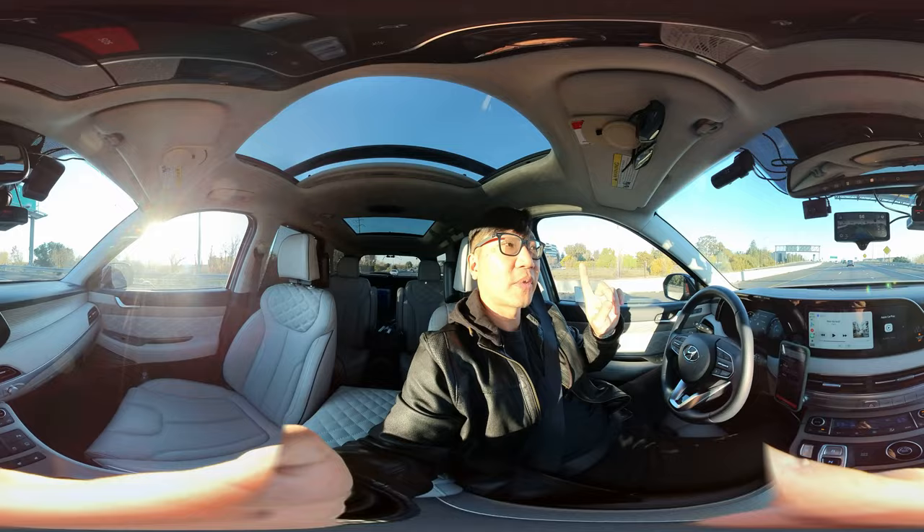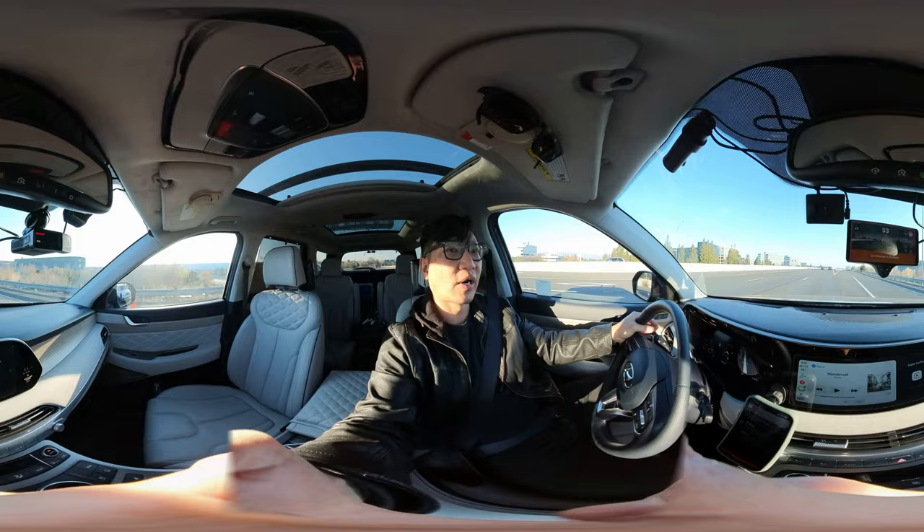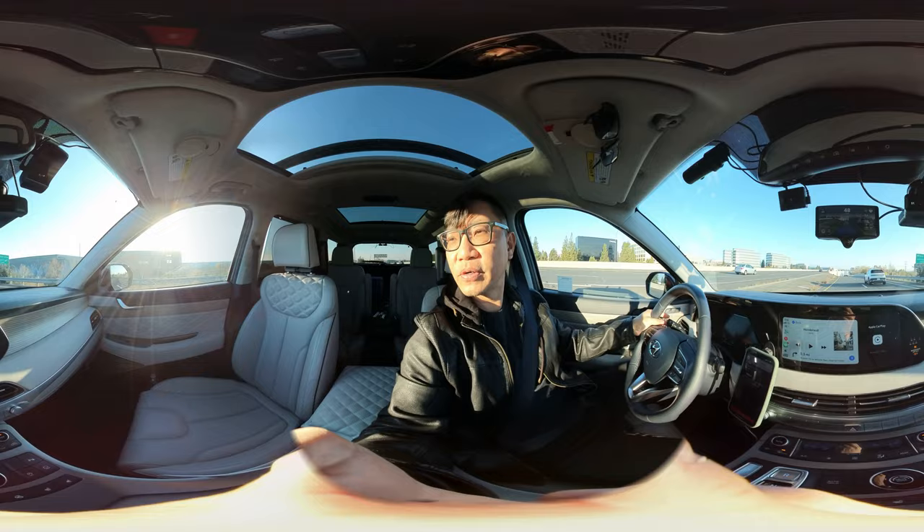Highway driving assistance ping-pongs left and right in the lanes. This is much more stable — it has a really clear line you can see on screen showing what it's going to do. It does a great job. Give this a like, subscribe for more, share with your friends if they have questions about this. I've put several thousand miles on it already, so feel free to comment below. Thanks for watching.